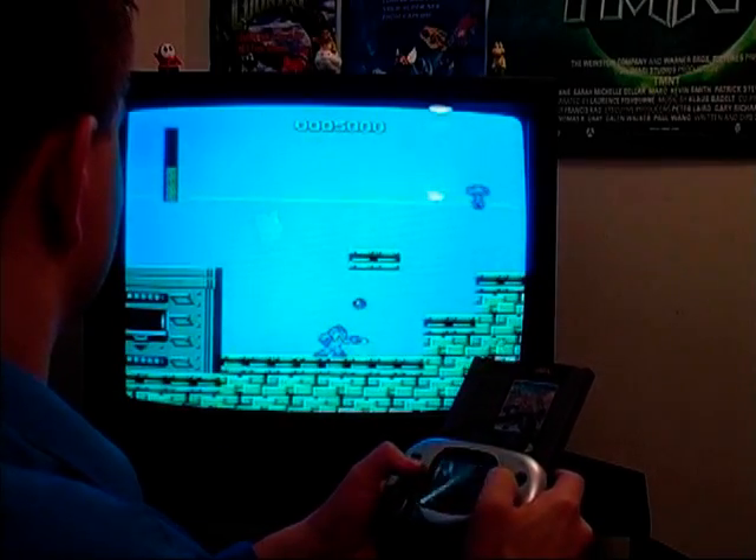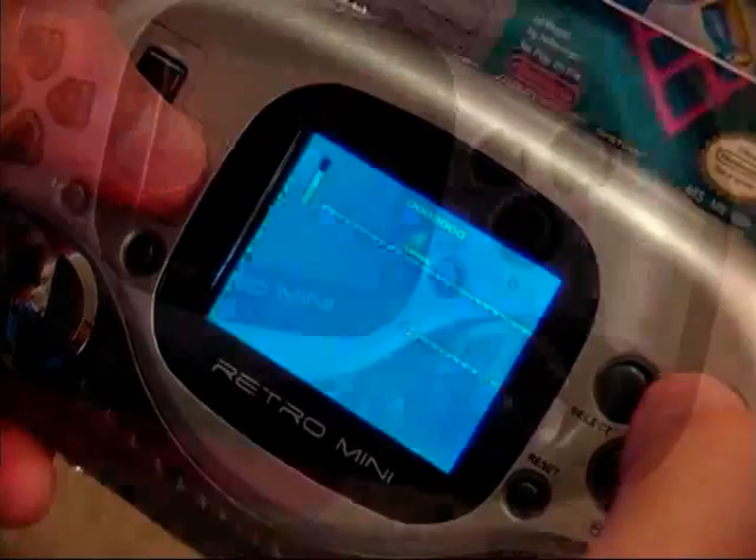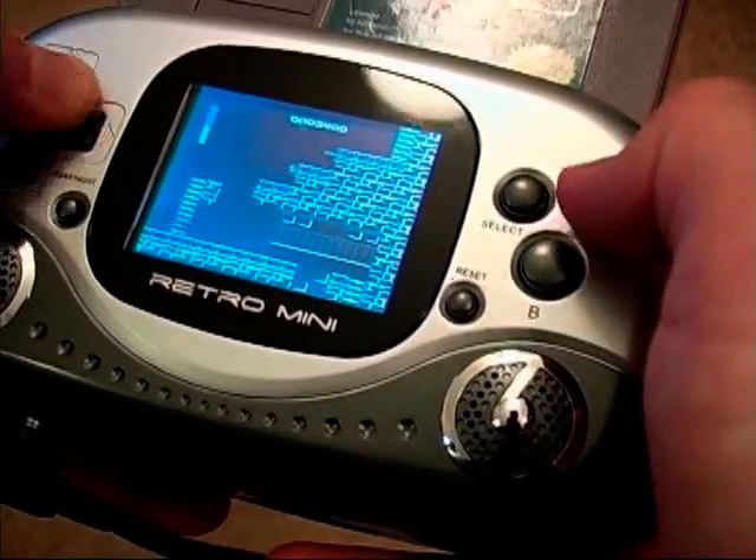Just awesome. Now I will say that the only thing I don't like is where they decided to place the reset button. I did have a problem with it at first, since I kept mistaking it for the select button.